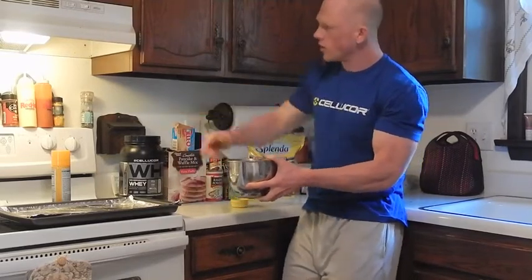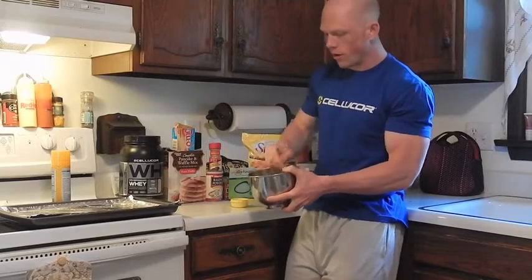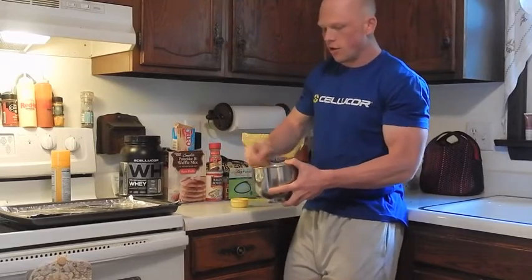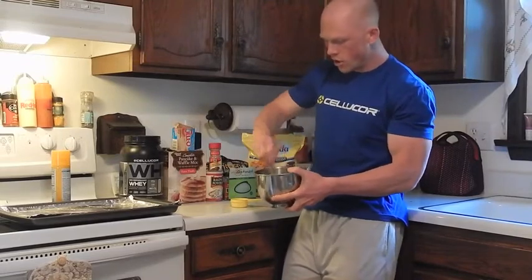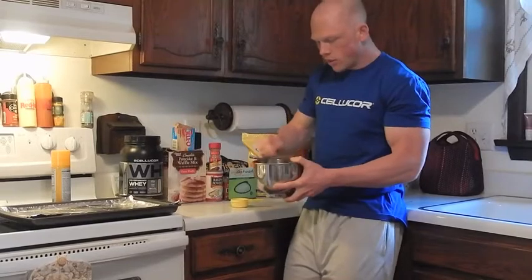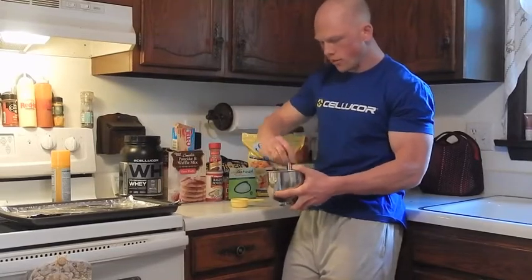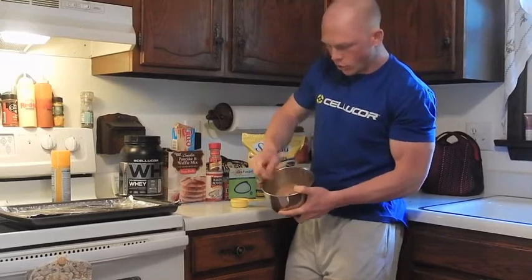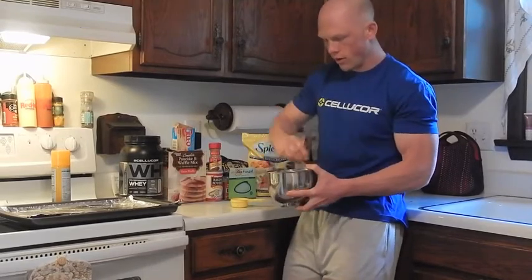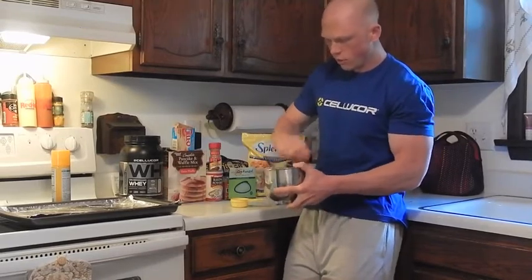You're simply going to take a large spoon and mix everything together. While you are doing this, your oven should be preheating to 350 degrees, so that when you finalize your mix, you can drop it on your sheet and you should be ready to rock and roll. This is looking pretty good as far as the batter goes — we may not even need additional water, because it looks pretty well mixed.